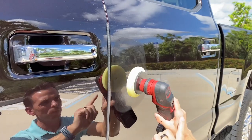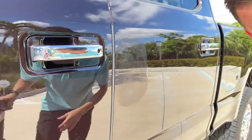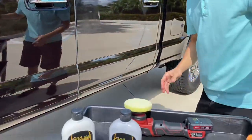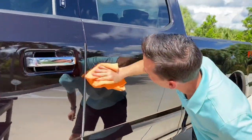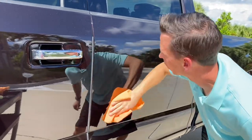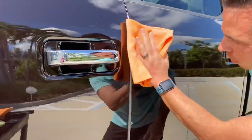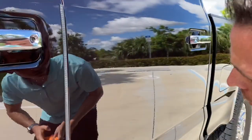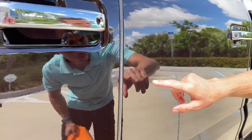Always turn the machine off with the pad still on the paint, otherwise you'll splatter everywhere. Our complete swirl remover is really easy to wipe off. If we look at this now, this scratch I would say is about 90% removed. There are still some minor indications.